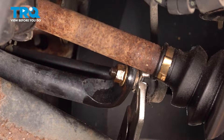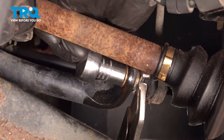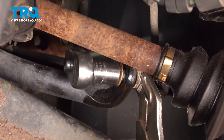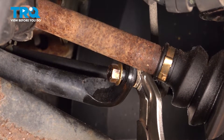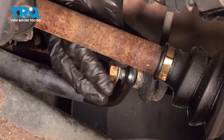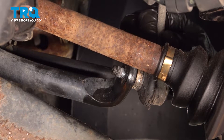Now that we have the top of the sway bar link out, let's continue on down along the bottom. The process will be the same. Once you have your mounting nut off of there, continue on by removing the sway bar link.